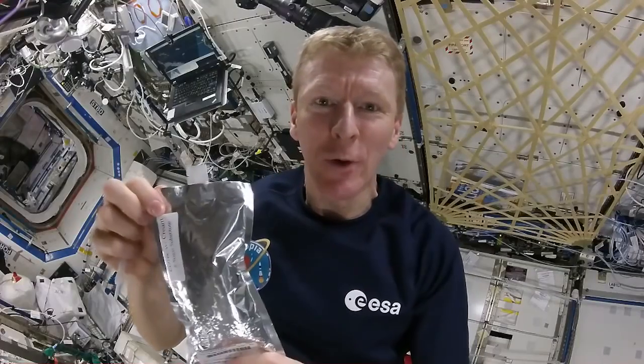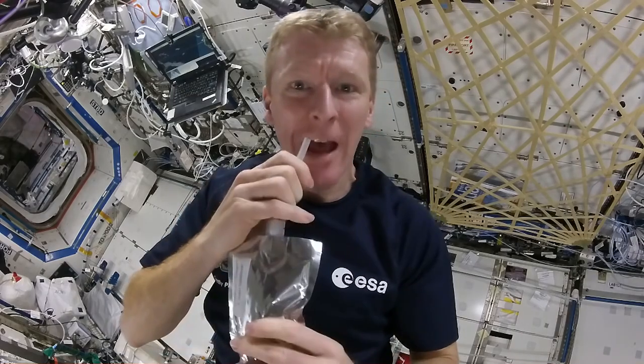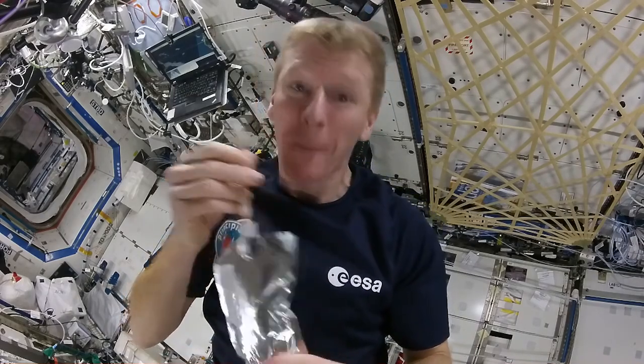Our coffee packet is now filled with nice hot water. We just need a little plastic straw — insert the straw, take the cap off, and drink.